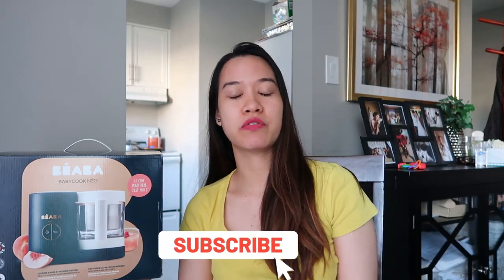Hi everyone! Welcome back to my channel. If you're new here, my name is Pauline, and this is my tiny corner for first-time moms. If you share the same experiences, if you share the same struggles, please make sure to subscribe down there so that you will be notified for new uploads.